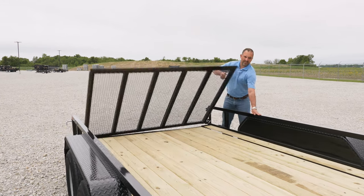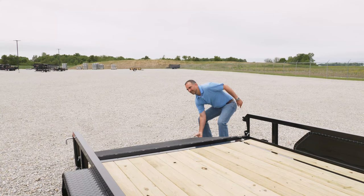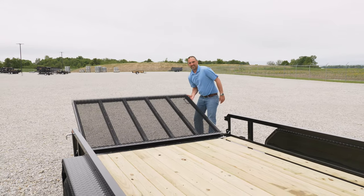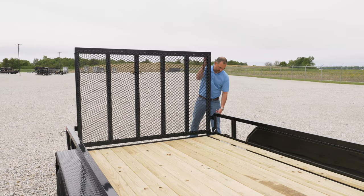Gates are also spring assisted. The spring assist just makes these gates light to operate, so if you're a landscaper and you're up and down these multiple times a day, just having the ease of doing this puts less strain on your back.